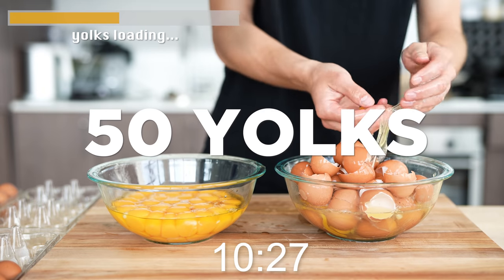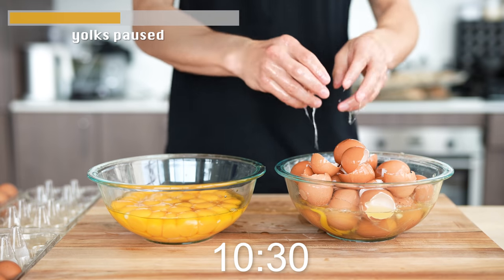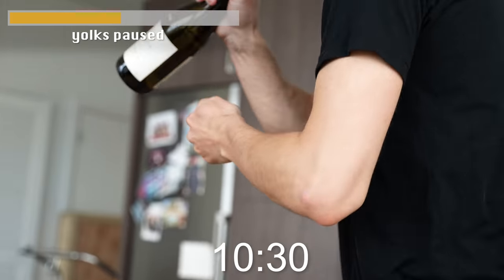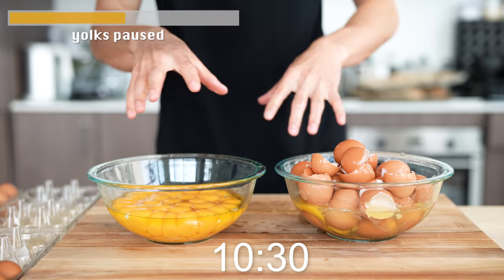My hands are so cold. [Pretends to stop filming.] I'm just kidding — this is water. But let's do a little halftime check-in while I go through these eggs.